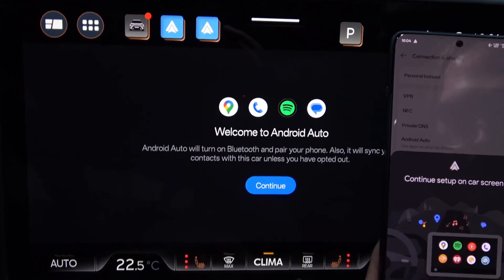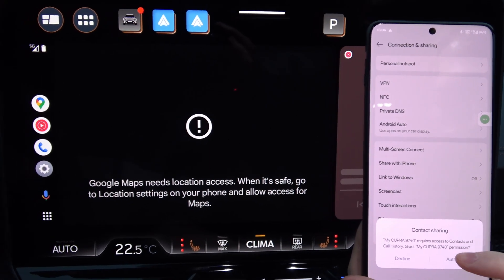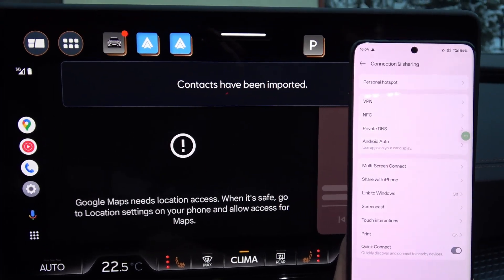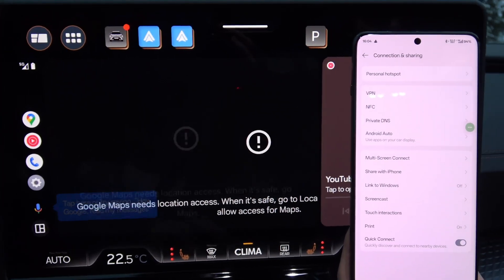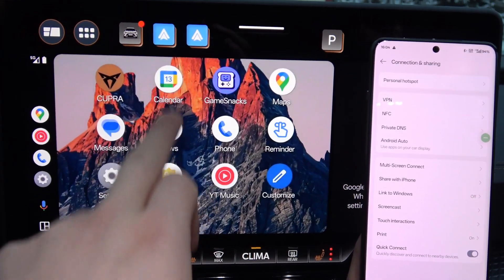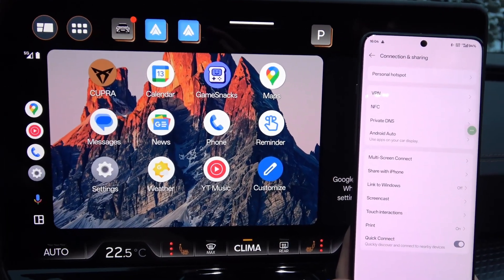So now when you click OK on your car screen, you can click Continue. As you can see, the contacts have been imported, and here you can find the Android Auto screen. You can adjust other things, and here you can also find a shortcut for Android Auto.